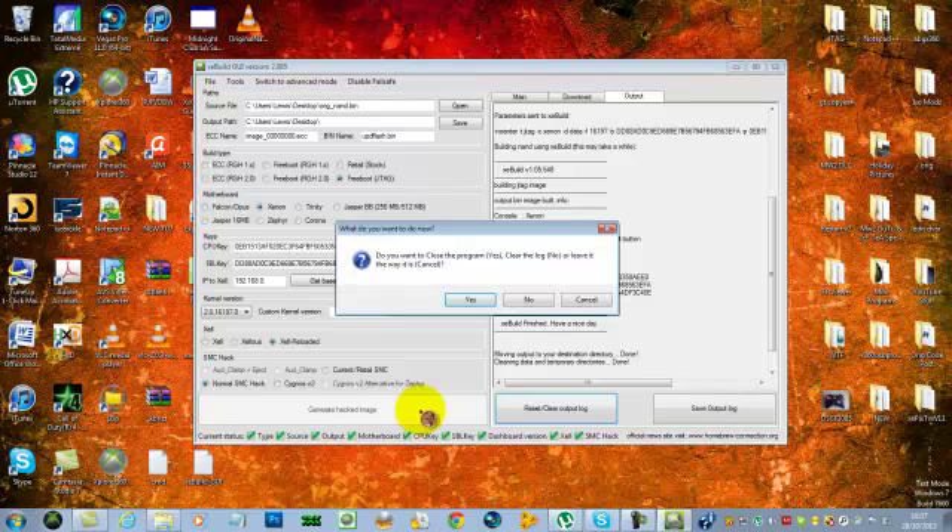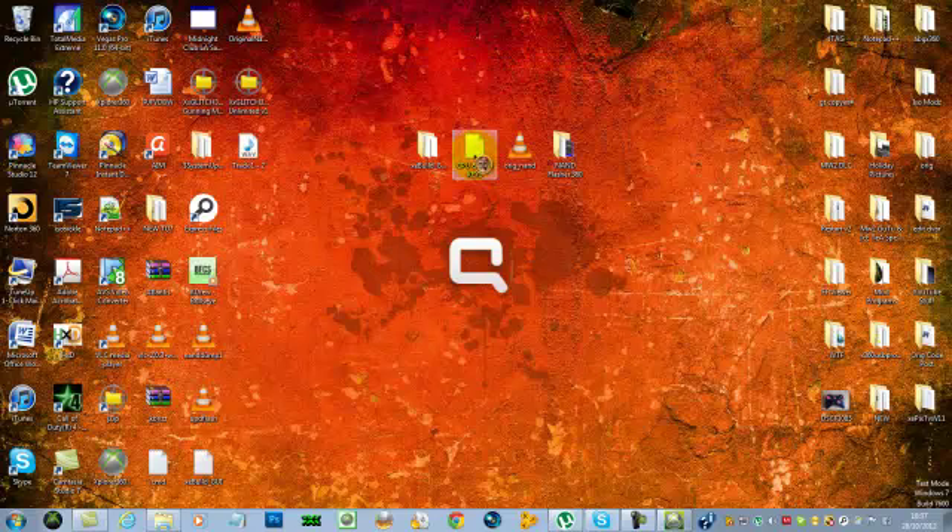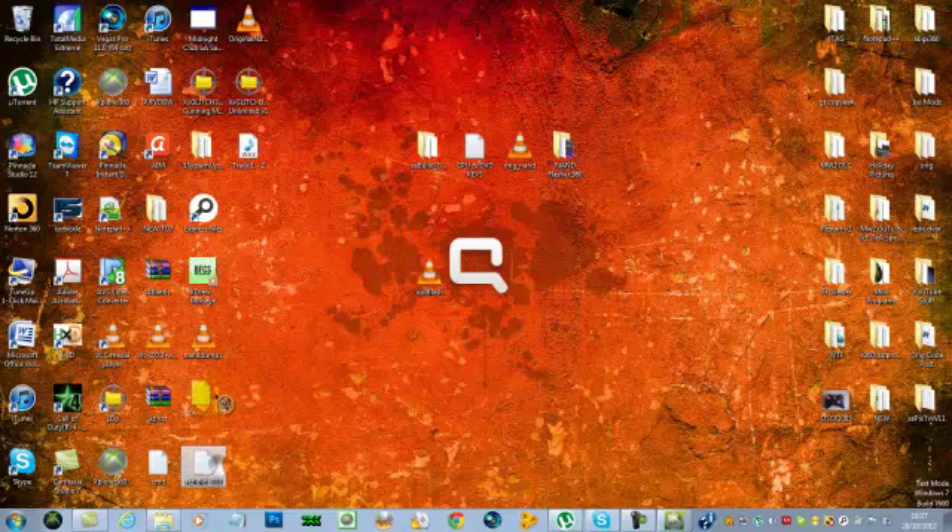Just generate the hacked image — it shouldn't take too long. When it asks if you want to close the program, just hit No to keep it open.